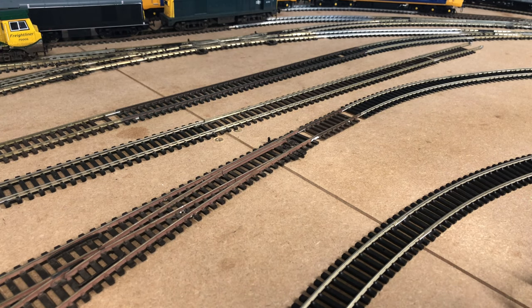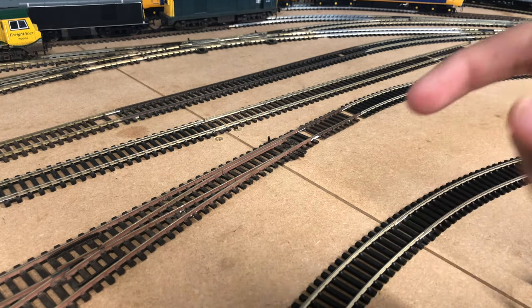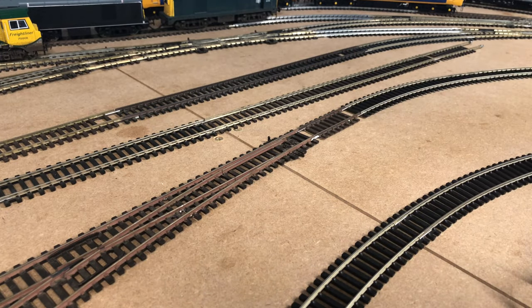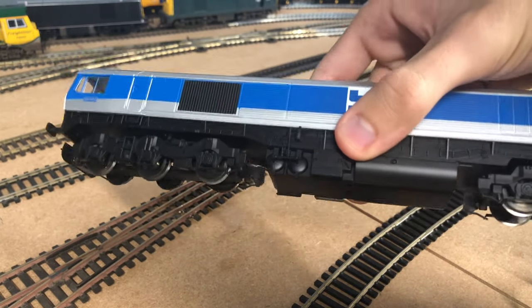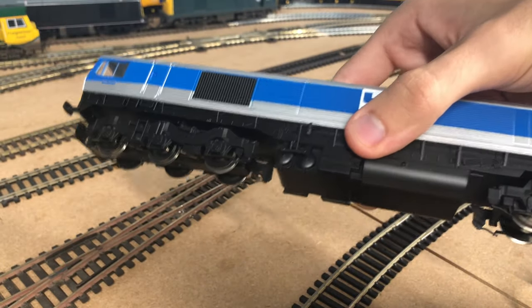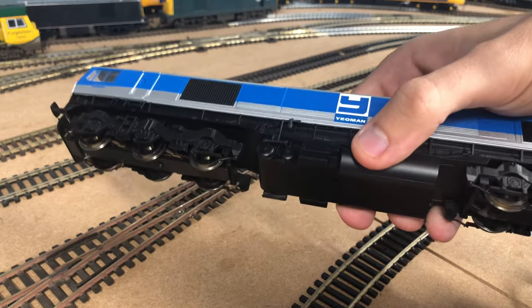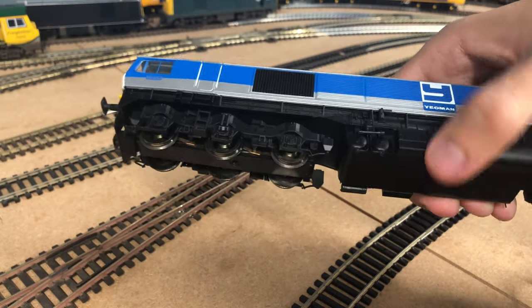Welcome back to the layout - it's actually a few days later now since we looked at the model. The reason it's now a few days later and we're only just getting round to putting the loco on the track is because I actually had an issue with the model you've just seen. This is not the same model - this is actually a replacement model, or more of a new one because I didn't get it from the same person. This is exactly the same model by the way, same detail, same mechanism, same everything - it's just a different example.